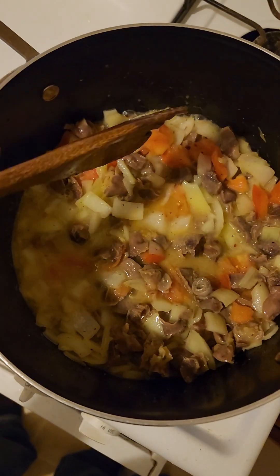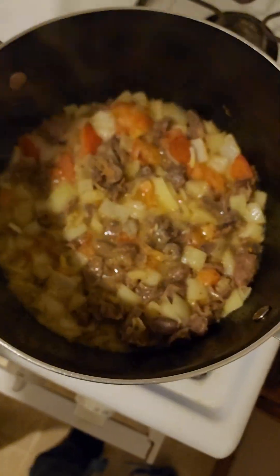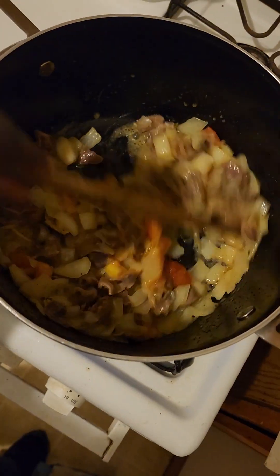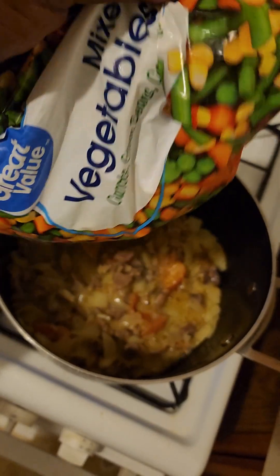After it cooks for 10 minutes, it's time to add the mixed veggies. Mix it a little. You can see it has some yellow color from the seasoning — especially the lemon — and also from the olive oil.